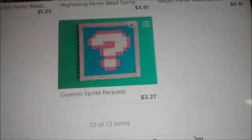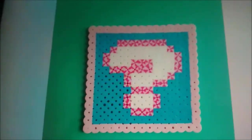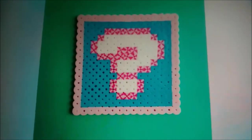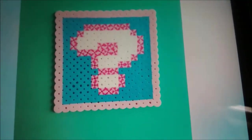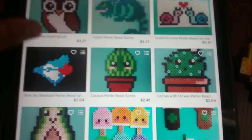So now the really nice thing about her compared to other people is you can actually make a custom sprite request. So if you have a character or something you want her to make a sprite of, you can actually order it. This is really nice because not everyone is going to have examples of your favorite characters. I told her she should do Sonic ones because I'm a huge sucker for Sonic.